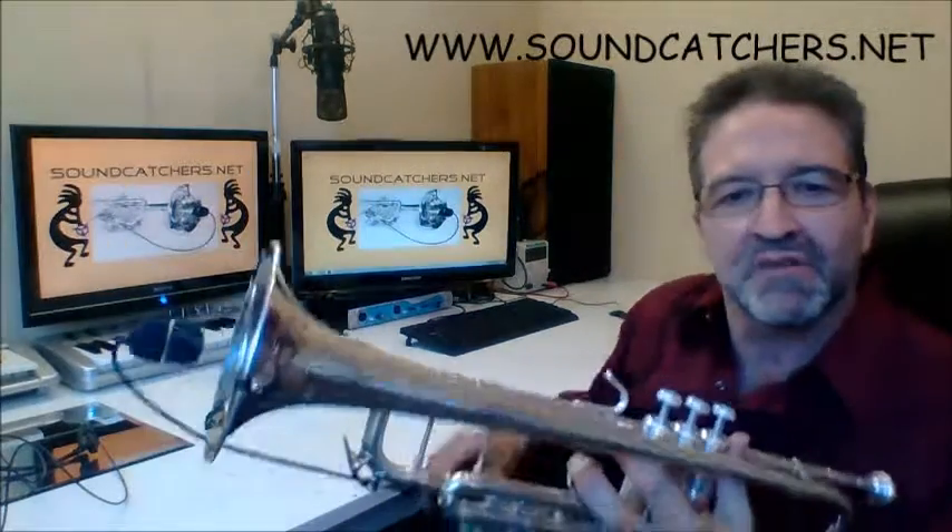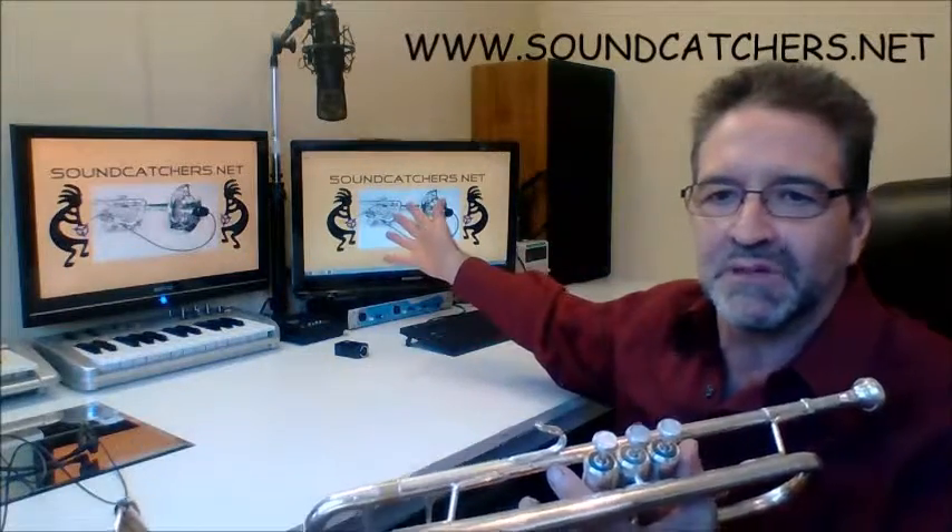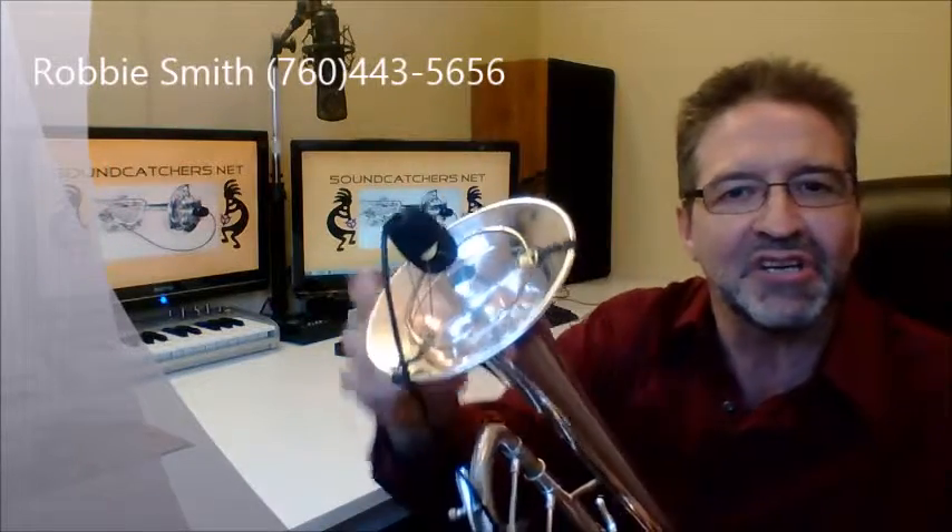You can find current information about the Sound Catcher on the web at soundcatchers.net. Here's my phone number — visit me on the web or give me a call if you'd like to make an order. If you need something a little different that you think I might be able to help you with, I'd love to hear from you. Give me a call — thanks for your attention, good day.